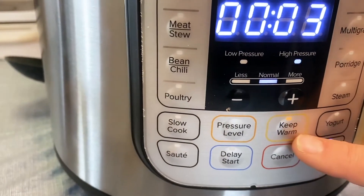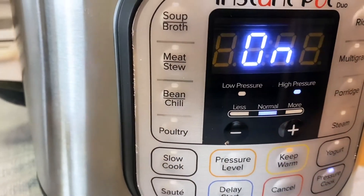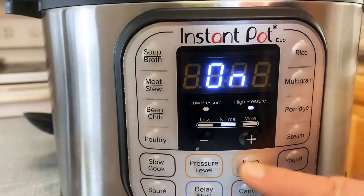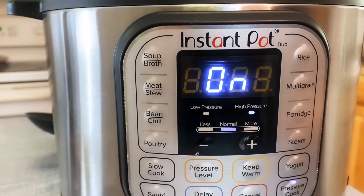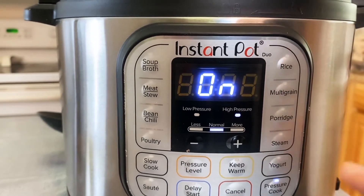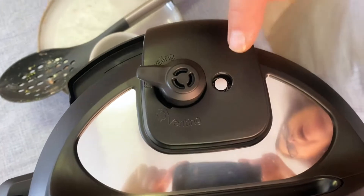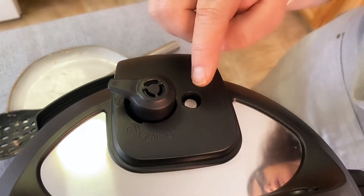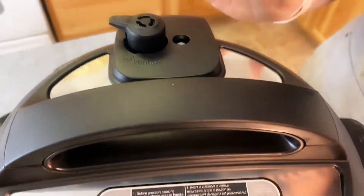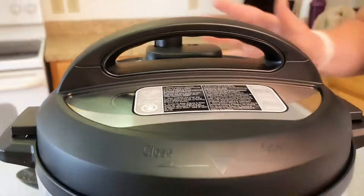There's a setting here that says keep warm, and what that will do is keep the food warm when the instant pot is done. But I don't want that — I just want it to finish and then let it decompress on its own, which takes about 30 minutes. It takes about 20 minutes to come to pressure, and the little pin on the top of the instant pot will come up when it reaches pressure.